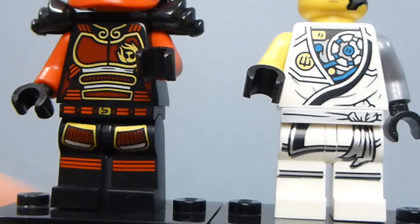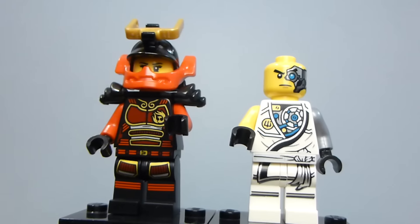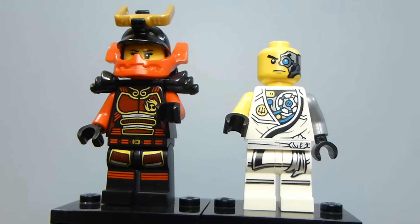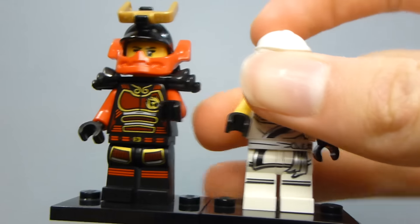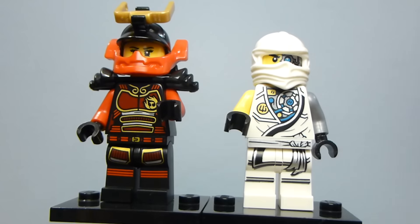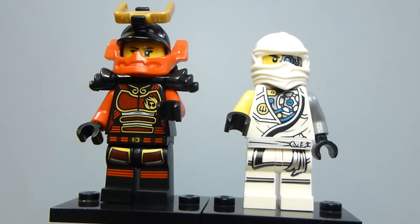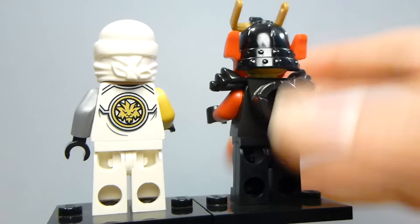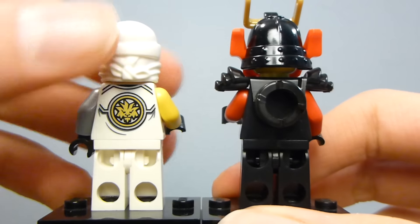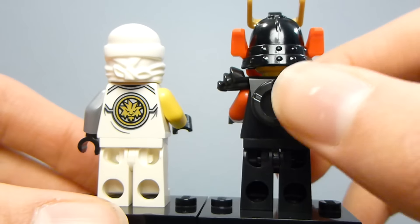It's nice to get a custom design there. The only thing that would've made this a little more interesting is if, instead of the ZX mask, he had his hair and mask — though it's probably rarer to get this piece. Back print on Zane shows his symbol, and there's a back print on Nya too, so I'm not going to bother taking off the shoulder pads.